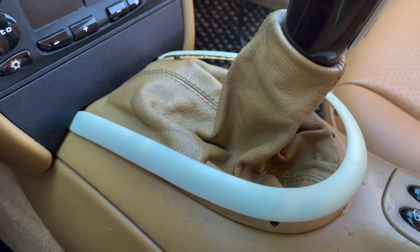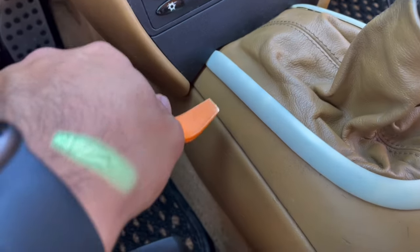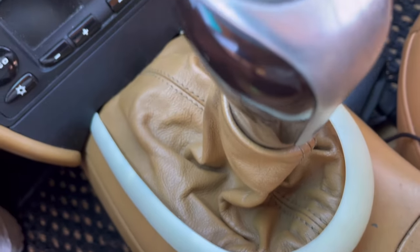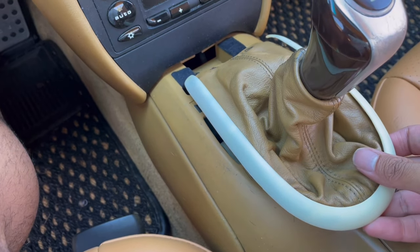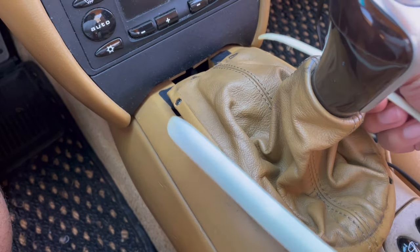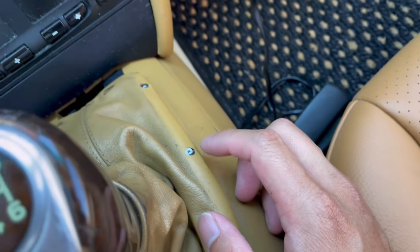Let me show you first how to take this off — it should be clipped in. Basically what I did was I just popped this, popped this back here, popped this right here, and the entire unit should just kind of pull out from there. I pulled this up, took this piece off, and started at the open end of the U, working on these little pin things that hold it in.